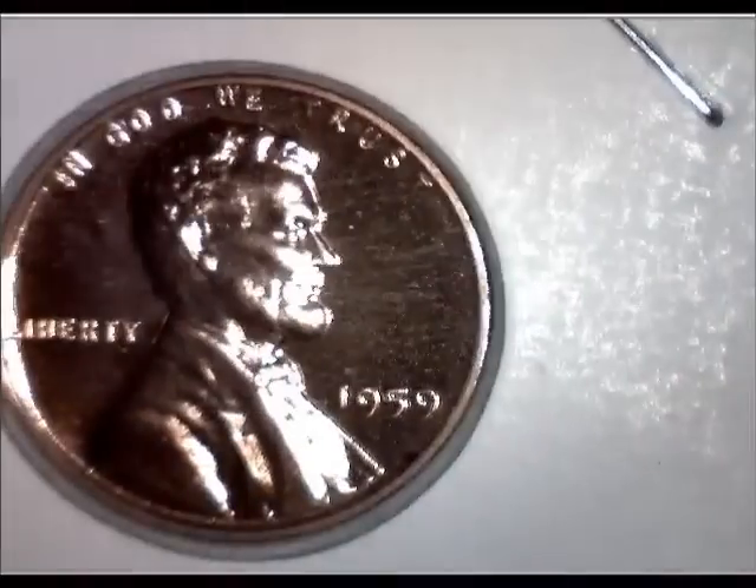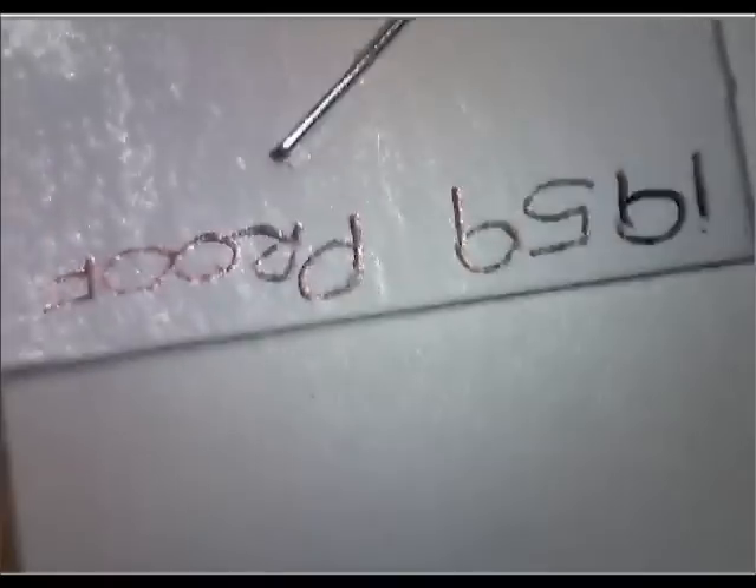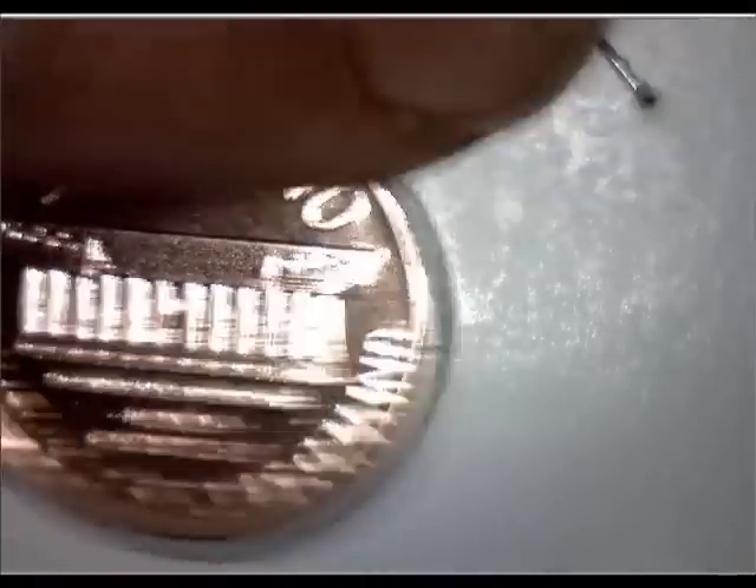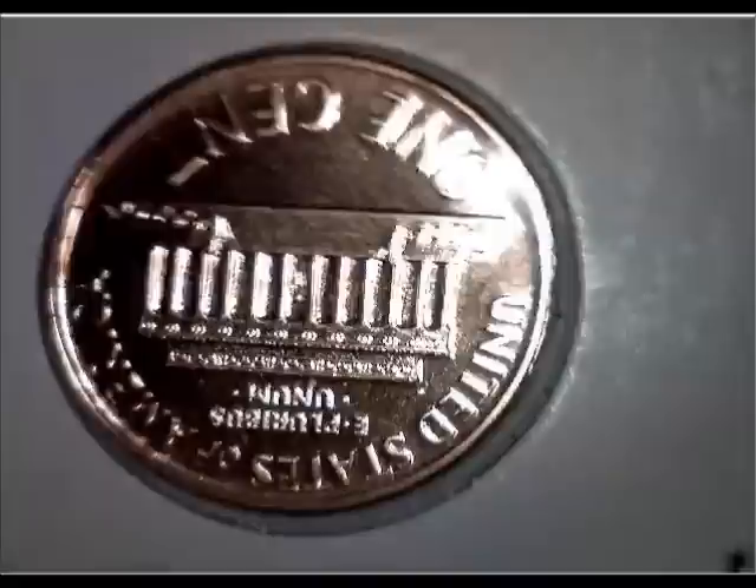I'm going to rotate this a little bit so you can see — this is a 1959 proof. That's the writing on the top. I can't really maneuver this; the book's in the way so I can't get that right side up. But you can see from the date there what it is. This is the other side — it's a very nice 1959 coin.